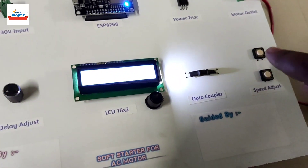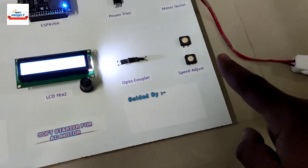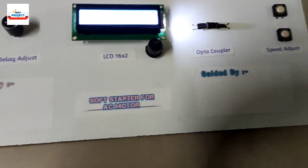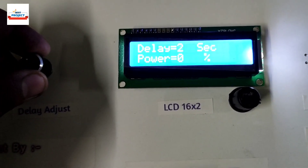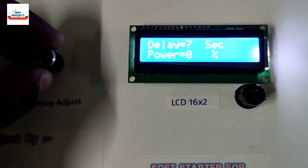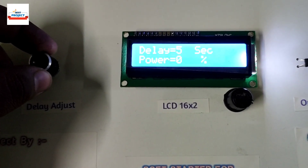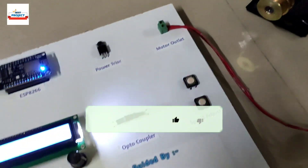If you increase beyond 100%, it will jump back to 0% — so the motor turns off because power is 0%. Our project is working very well. Using this knob, we can adjust the motor's starting time. You can select as low as 1 second, and the motor will turn on very quickly. You can set any time from 1 second to 10 seconds — maximum 10 seconds and minimum 1 second are available. Power is 0%, so the motor is off. Our system is working very well. Thank you so much for watching.